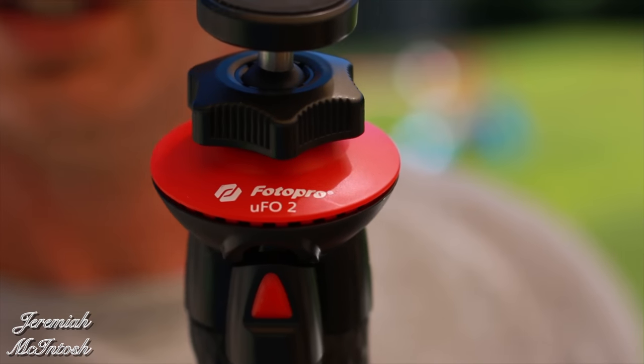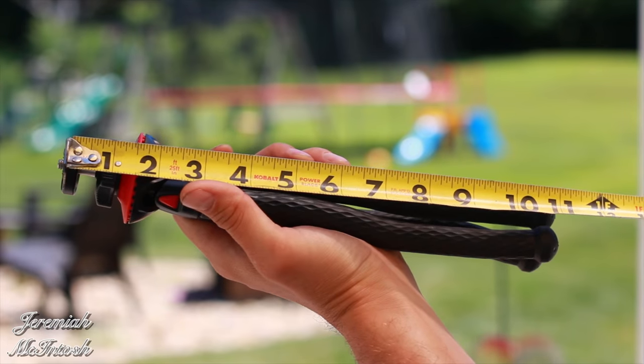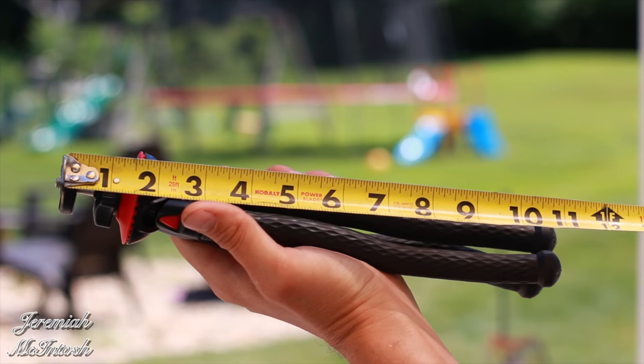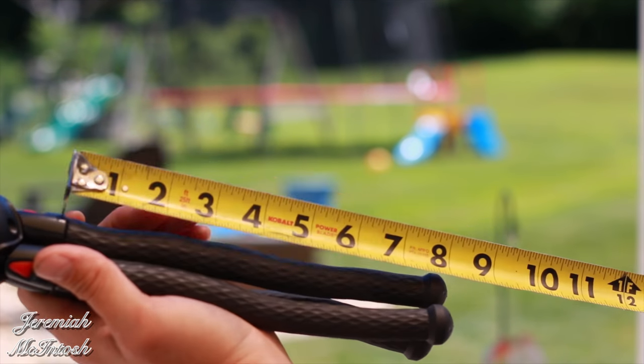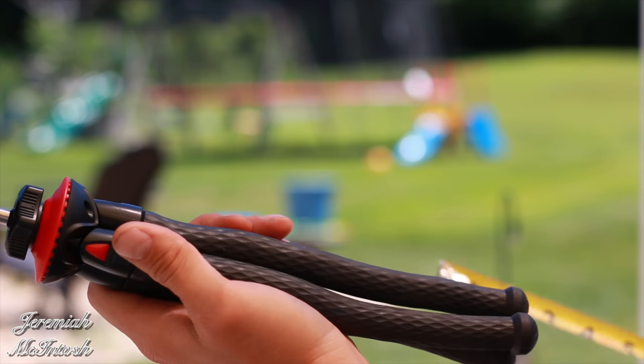Alright guys, so this is the Photo Pro UFO 2 mini tripod. It measures about 11 inches in length from the end that attaches to the camera to the bottom of the legs. The legs themselves are around 8 inches, and the part is rubberized.